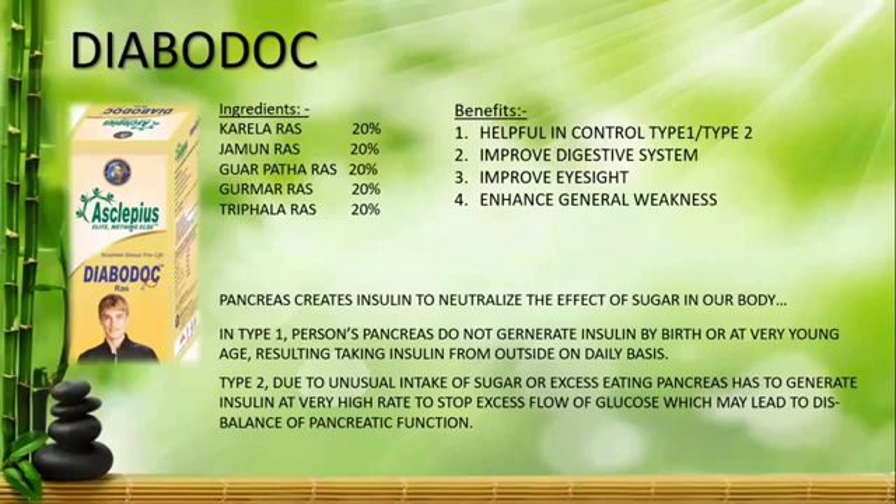Type 1 Diabetes is not treatable or curable. We need a lot of external support, and insulin must be added daily.